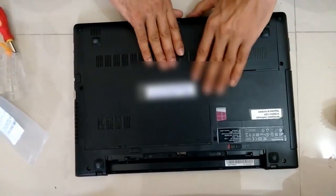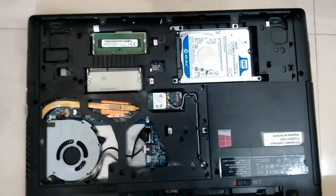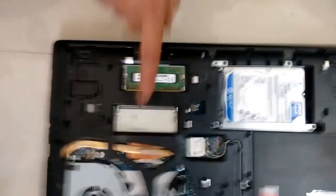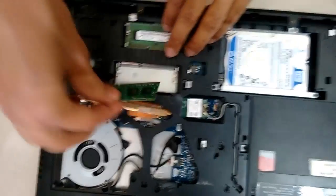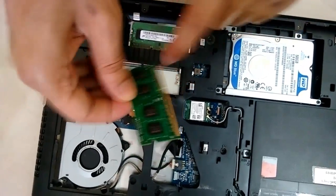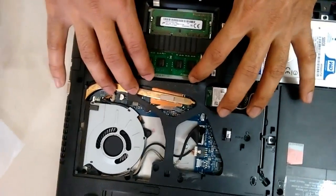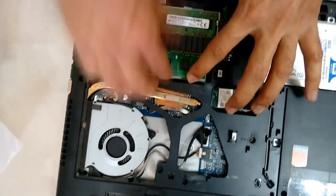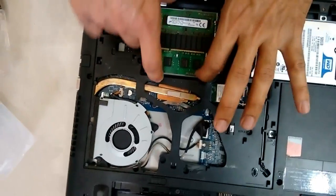Here we have the existing 4GB RAM. Now I am going to put the other RAM in this slot. You have to push it inside — make sure the slot is inserted properly, slightly press it and then push it downwards. You will hear a click sound when it is inserted properly.